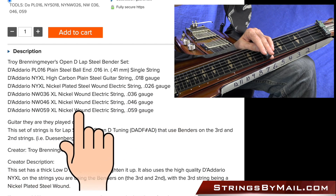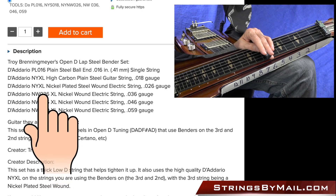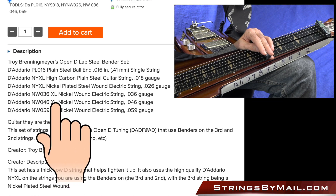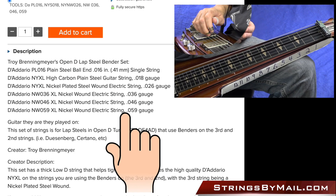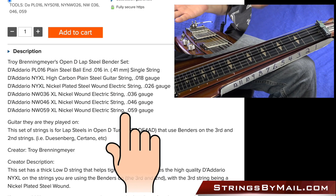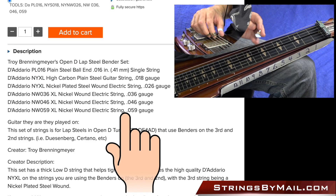So let's start off. Here is each string — the diameter and the kind of string I'm using. For this low string, because I'm not moving back and forth between Open G and Open D, I decided to put a heavier gauge, a 6th string on there.